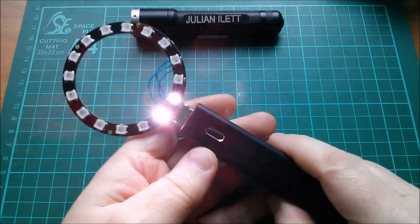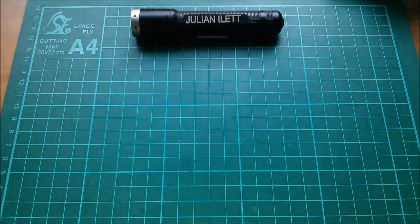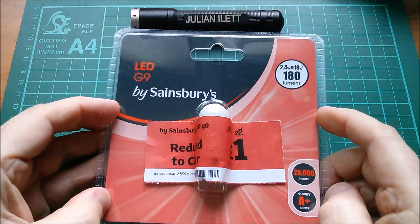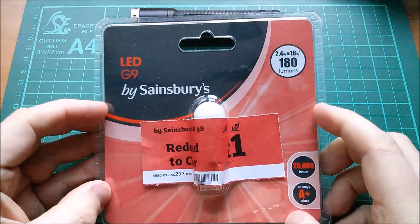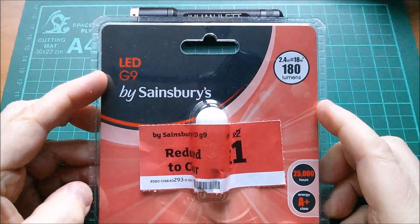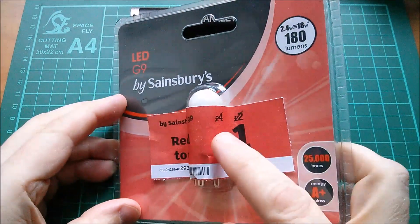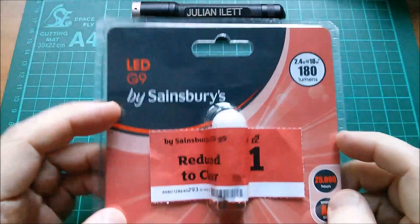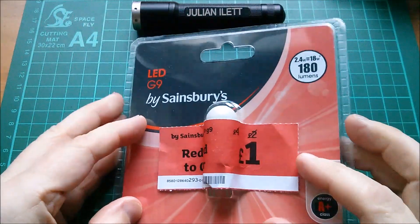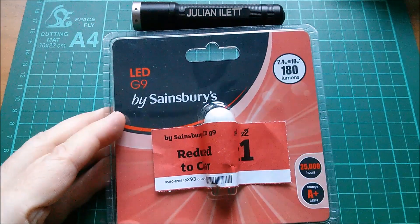Good afternoon all. Christmas is over, so let's put the decorations to one side. We've been down to the sales to try and get some bargains, and my wife found this — an LED G9 bulb from Sainsbury's, reduced from four pounds to just one pound. So can I make a video out of this? Yes, I think I probably can. It's going to be a cheap one.